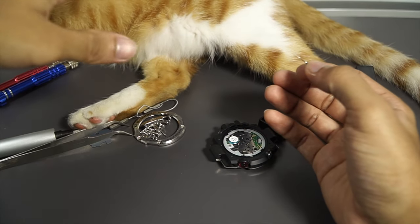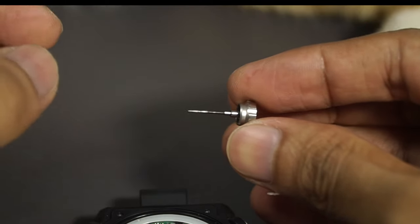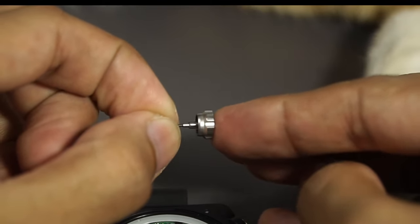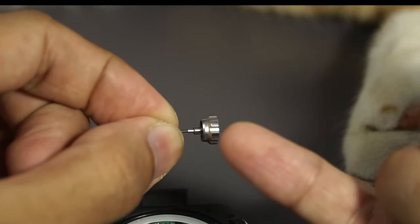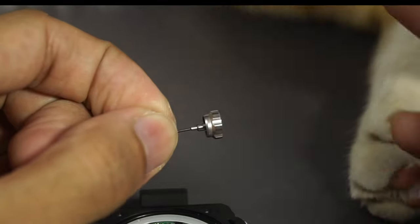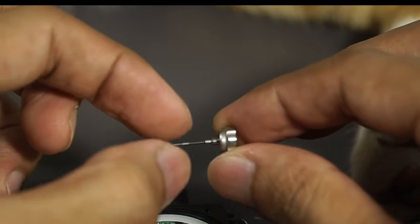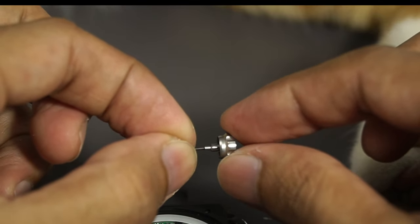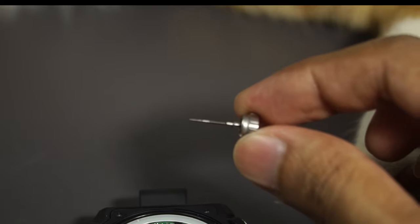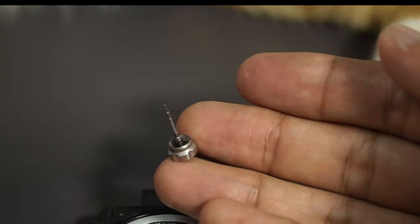If you look closely at this crown, I can wiggle it and push it in because there's actually a spring built in there. That spring helps with shock absorption and also to avoid the crown or shaft from breaking if you wiggle it while setting the watch. It's really neat construction — you cannot see it unless you take the crown out.